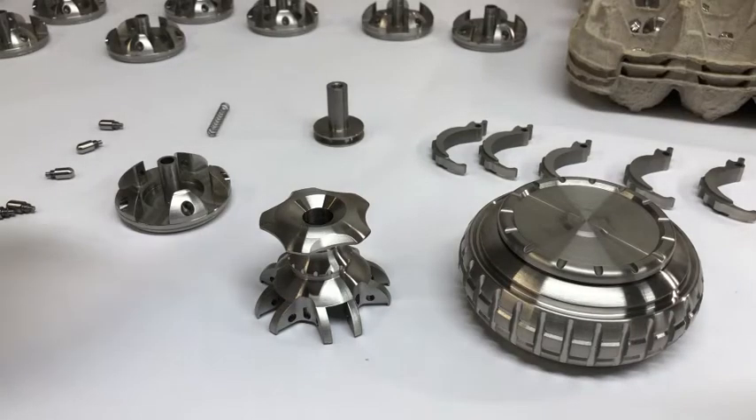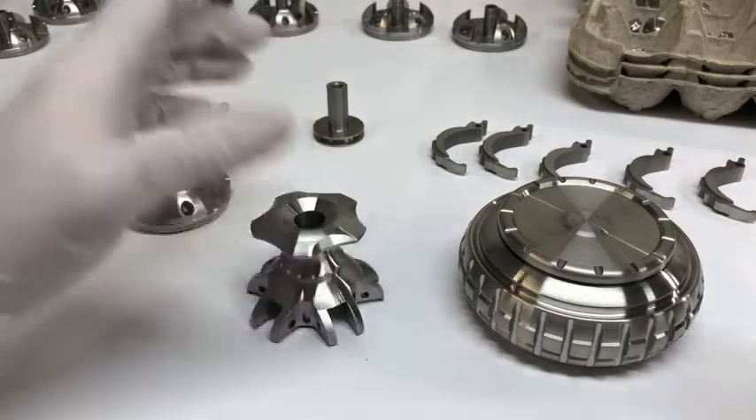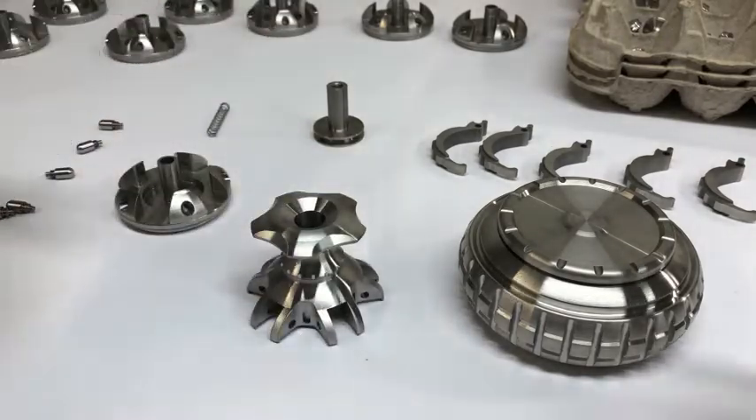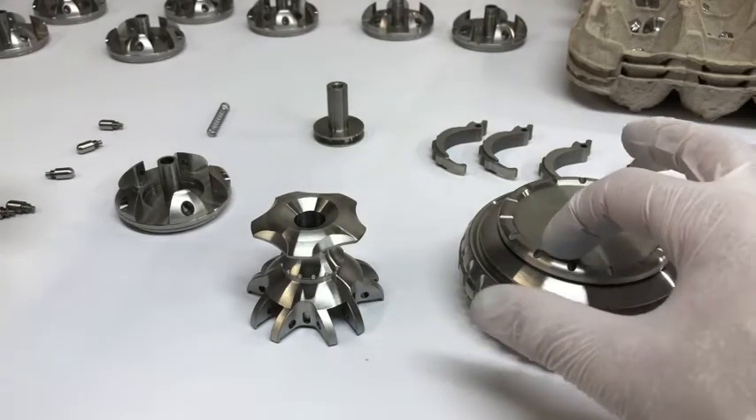Hey everyone, I thought it might be fun to do a little demo video of how I put these together. For those of you who maybe want to take yours apart or play with them in some other capacity, I thought this goes together easy enough that it should be pretty user-friendly.